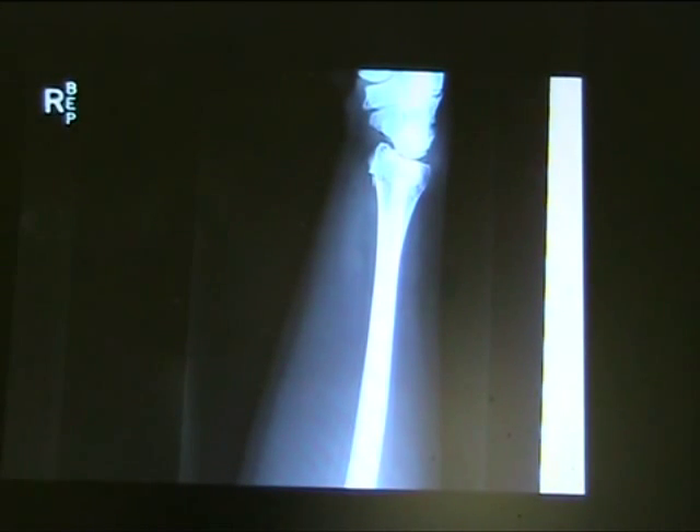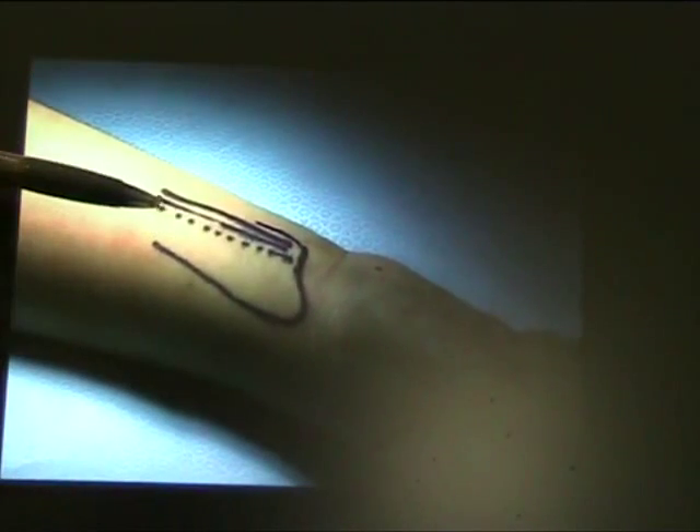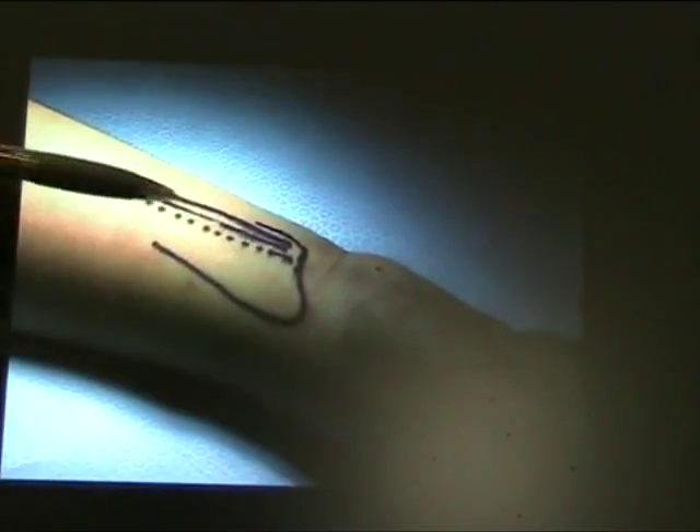These x-rays are very useful. Young patient, dominant arm. FCR is our guide to incision — the FCR tendon.